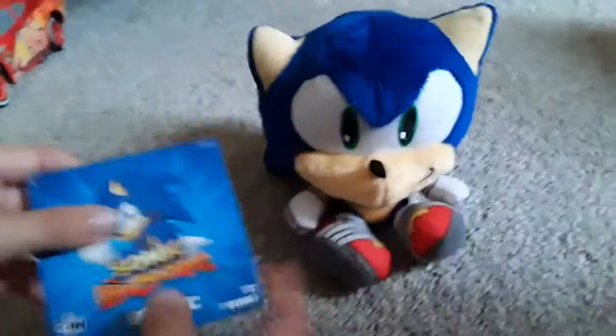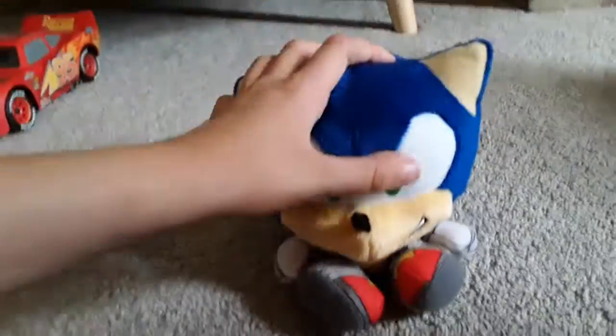And yeah, there's a tag. I've seen it on Cartoon Network when I was on Boomerang. It's very nice, it's well made.